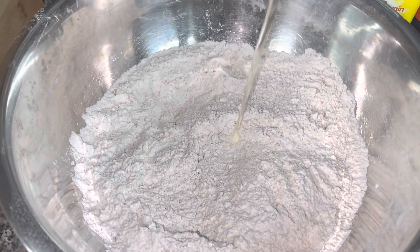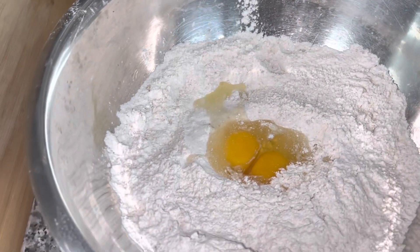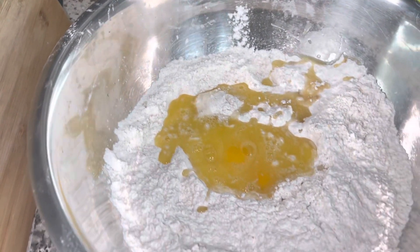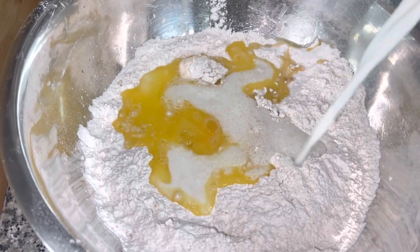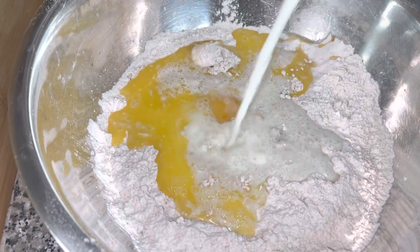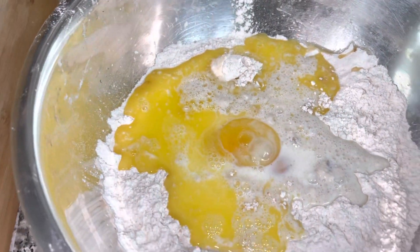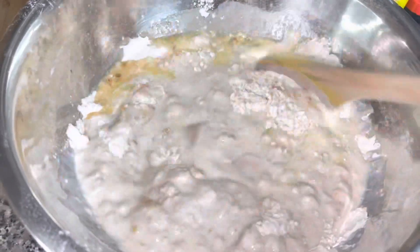I'm adding the two eggs and six tablespoons of melted butter — you want the butter a little bit warm, not too hot. Then two cups of warm milk; you don't want the milk too hot either. With my wooden spoon I'm just going to combine all of this before I knead it.